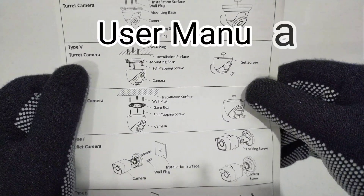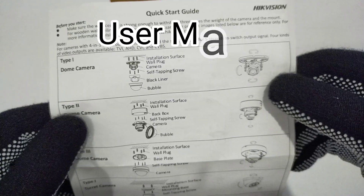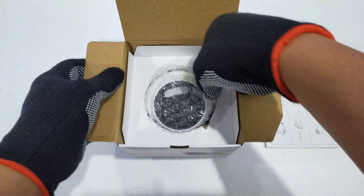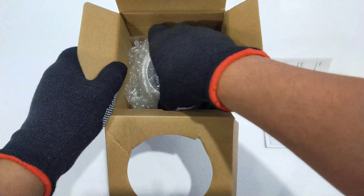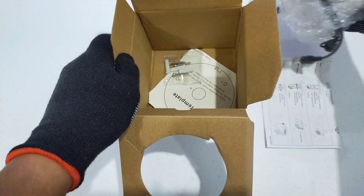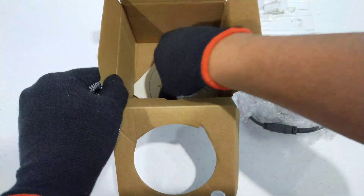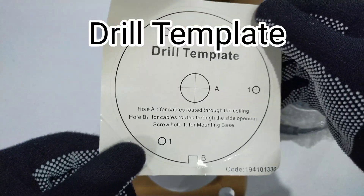Please refer to the user manual for the installation guide and product specifications. Use three PA4 times 25 screws to secure the base to the ceiling. Place the drill template on the spot where you want to install the camera.